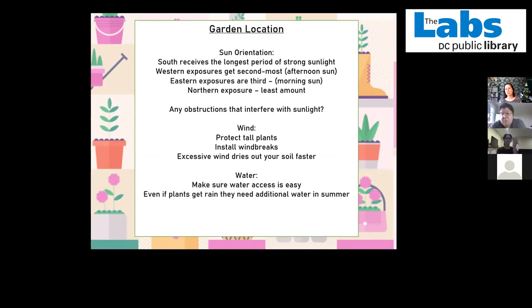Your biggest location consideration should be water — how quickly and easily can you get water? Not just when you're first planting, but in high summer, every plant needs water every day, at least once a day. Depending on the plant and the size of your container, it might need it twice a day. It gets really old quickly if you have to carry a watering can from your kitchen sink through multiple staircases. If you're able to use a hose outside, that's going to be your most convenient option.